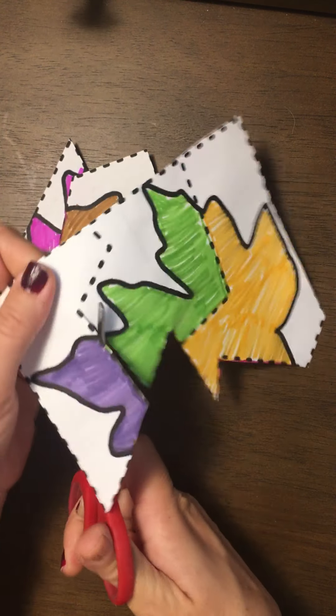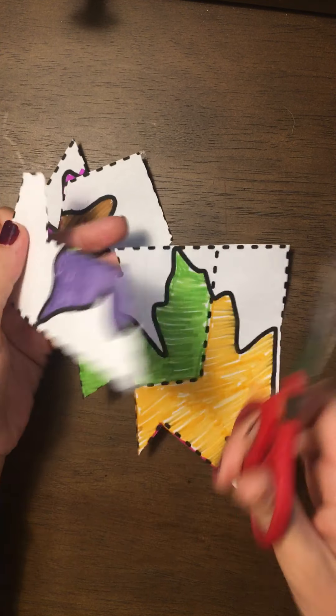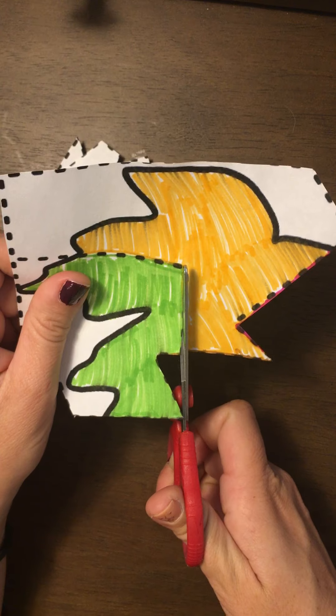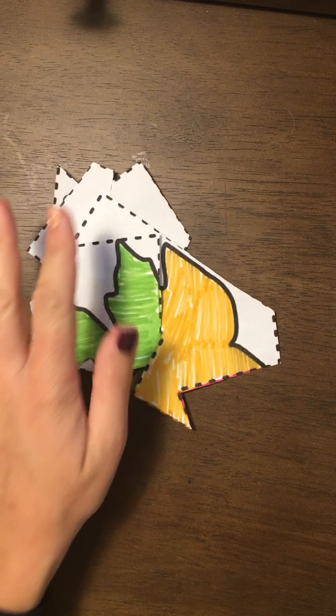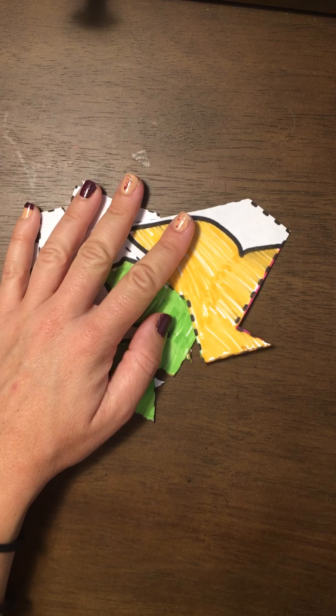This activity addresses visual perceptual skills because we're putting a puzzle back together. It also addresses visual memory, because if your student is able to remember which color they did first or what was on the top versus the bottom, then it will be easier to put their puzzle back together.